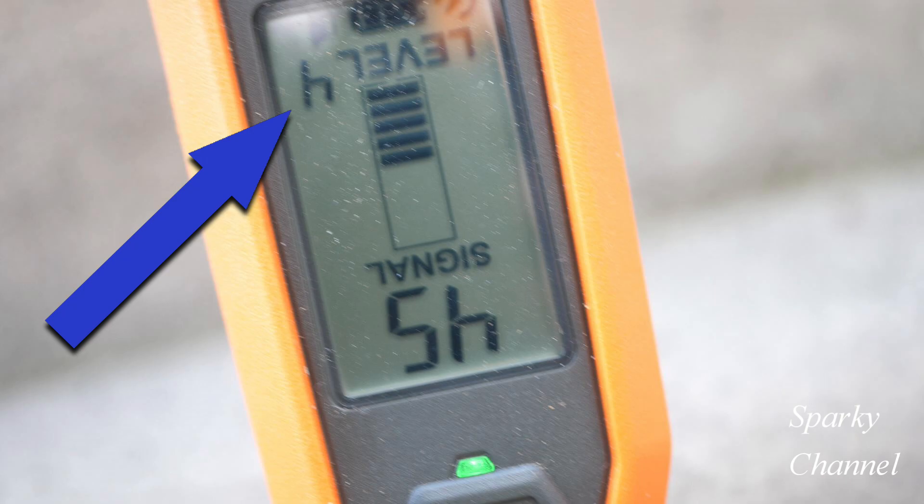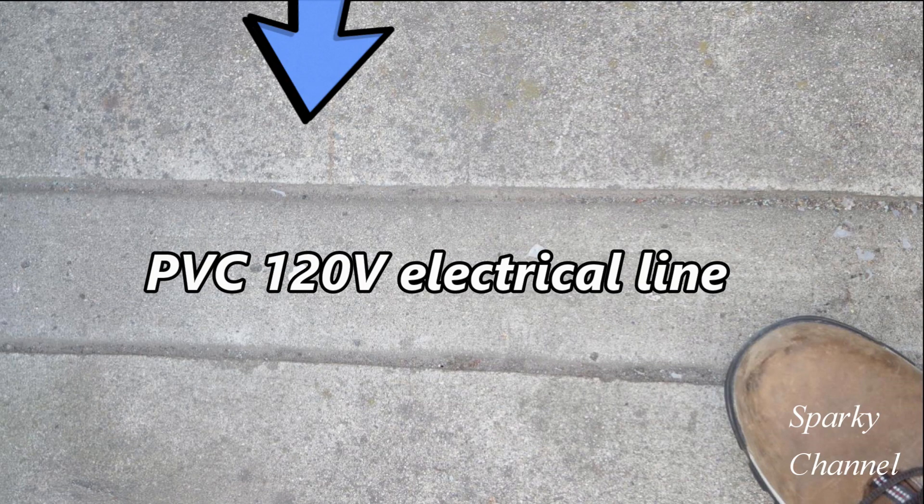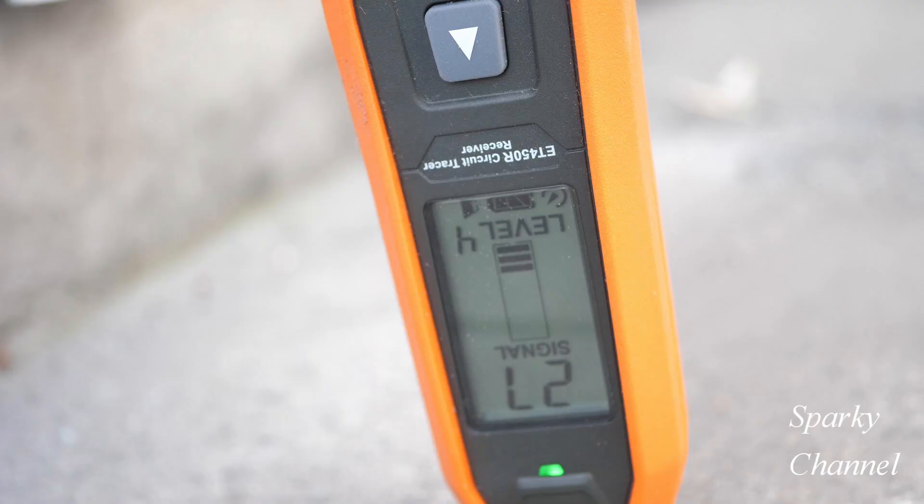Unfortunately, the numbers for this test are going to be upside down. My plan is to start outside of the cut area of the concrete — the cut area is where the PVC line is 12 inches deep — and I'm going to slowly bring it into the area of the cut concrete to see if there is increased signal strength.